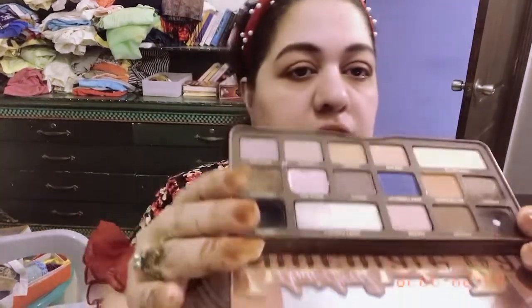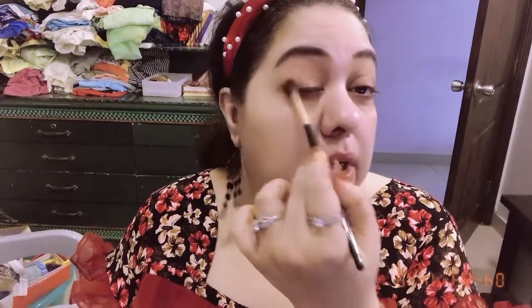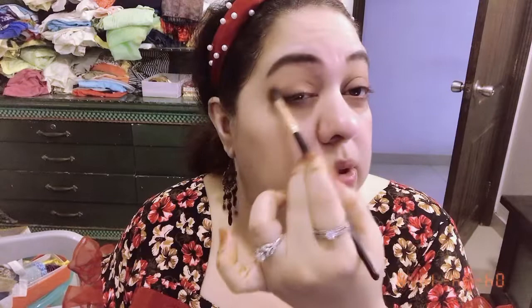I'm applying chocolate chili on the socket area and dragging it all over the lid — this is how I'm creating a small, subtle depth towards the outer corners of my eye. It's very blendable on the face. You can see some fallout here; I'm using the same wet tissue to clean it later. I'm done with the eyes and if I want to spread it further, I can take the same brush and blend it all over the socket area as well.